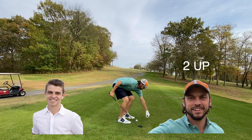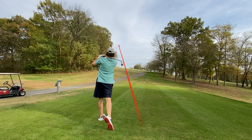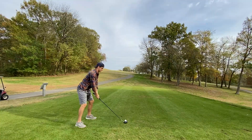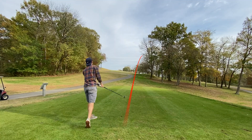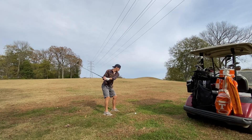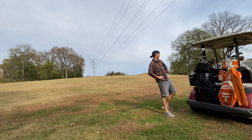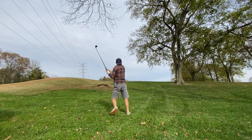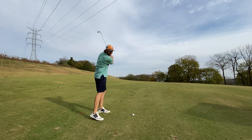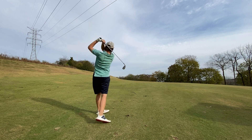Hole six — another par four. I'm four over right now. Nice — there we go, that is a beautiful shot! That's what I needed right there. It's to the right but it might have come down right there to the pin. Those are just the worst. All right, so there's the 150 marker — I'm guessing I have like 170. Got my six iron; it's a little uphill. Let's just get it there.